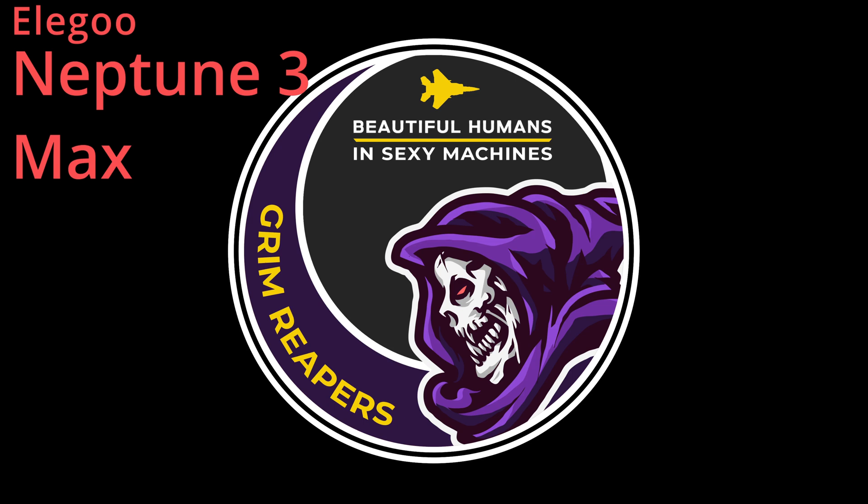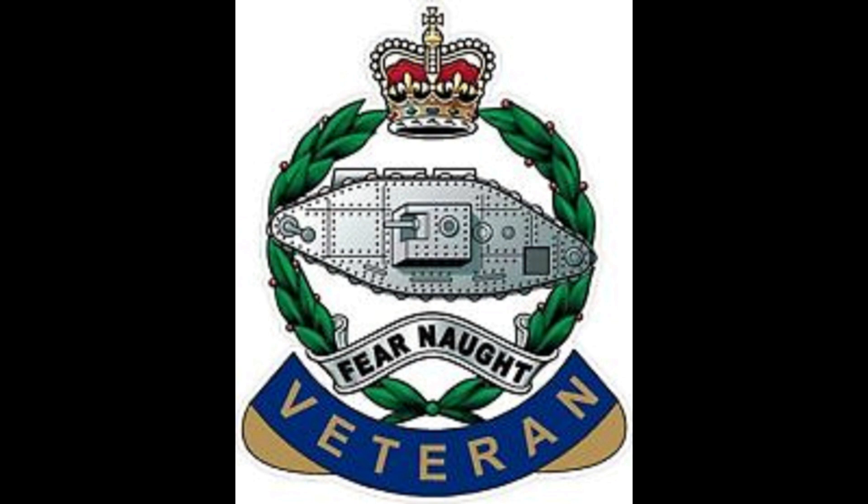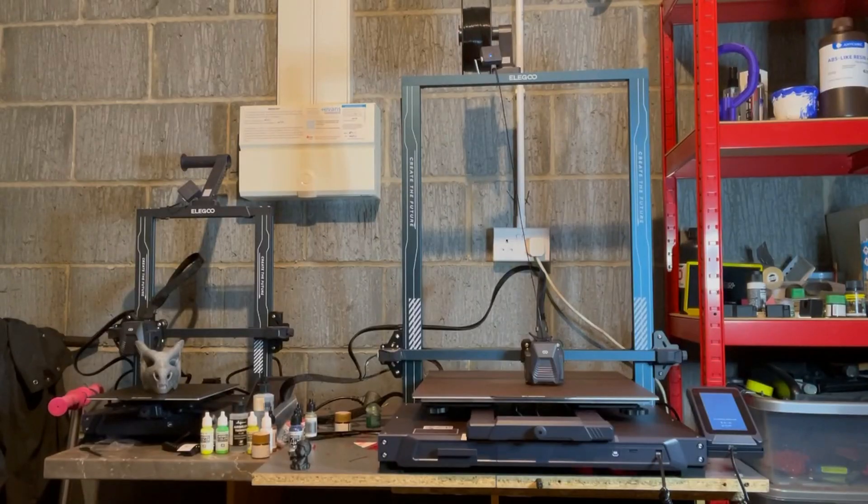Hello and welcome back to the Reapers with me Tanki. What we've got here today for review is the Elegoo Neptune 3 Max FDM printer by Elegoo. They've kindly sent this over to me for review, but everything here is my own personal opinion and no favorable review was asked for. I do want to apologize to Elegoo as they sent this to me a while back, but due to personal circumstances this is the first chance I've had to get this review out.